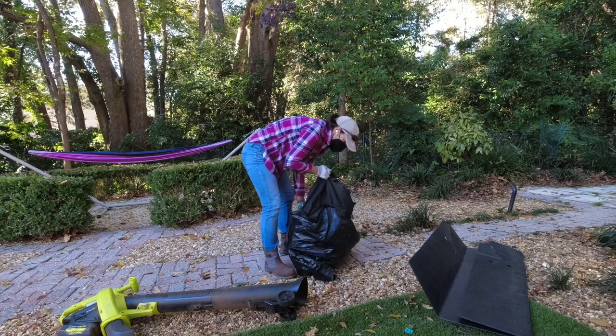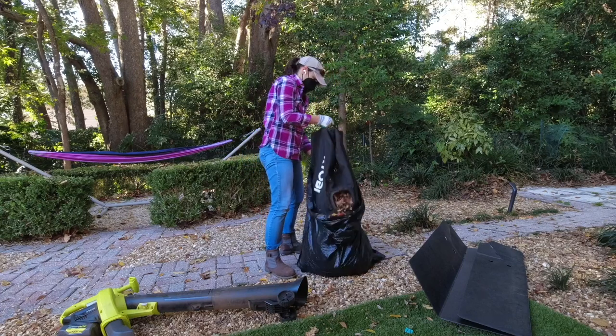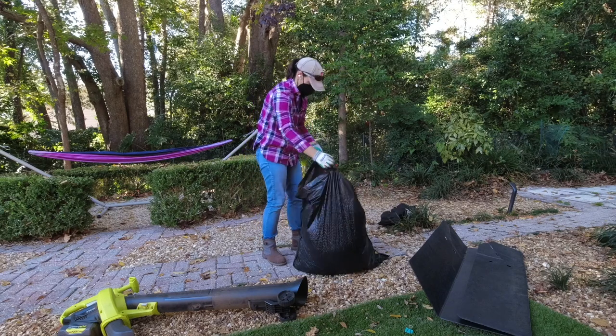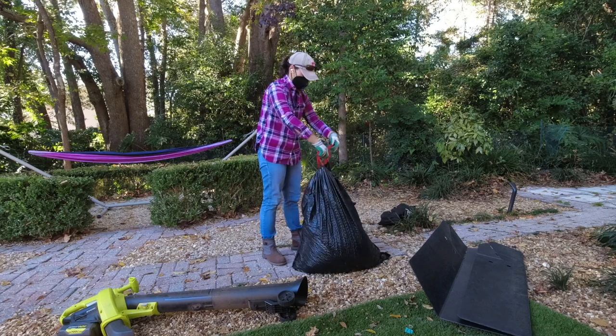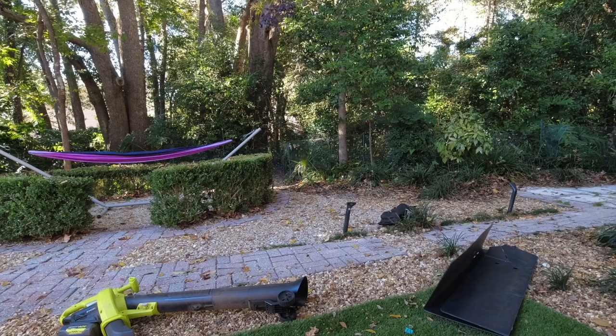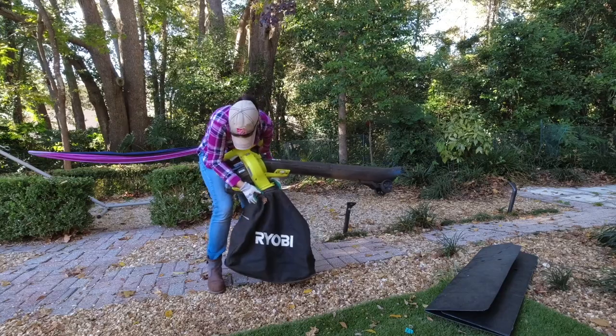Once the bag is full, the leaves are mulched inside. I'll typically offload them in the yard or set them out for yard trash day. The bag goes right back in place and is ready for more leaves.